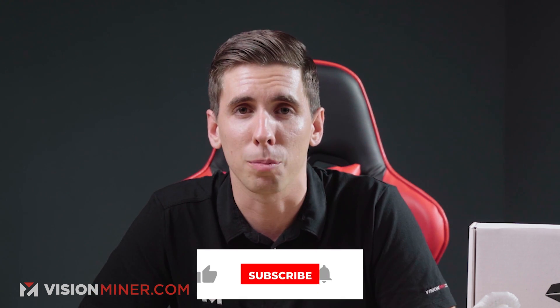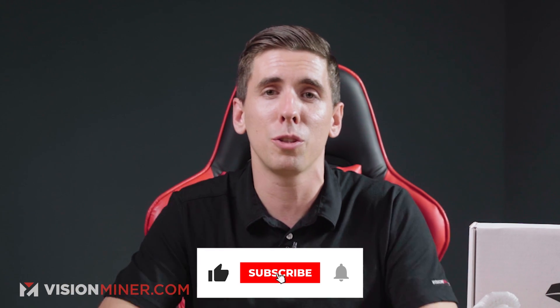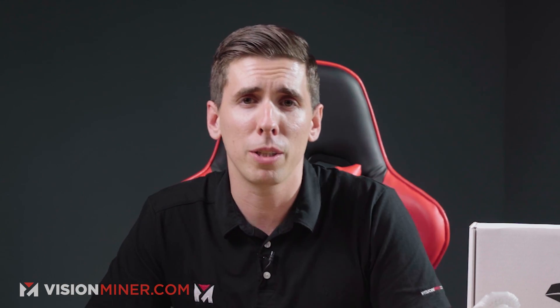By the way, if this video is helpful to you so far, please hit that like button — it helps the YouTube algorithm realize that our content is valuable. You might as well subscribe as well, because we've got a ton of these videos and a lot more on the way.